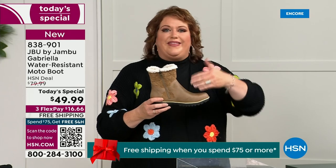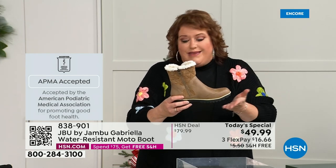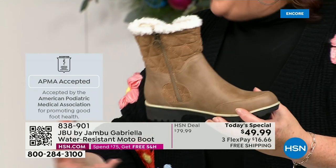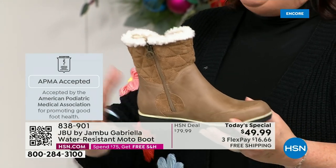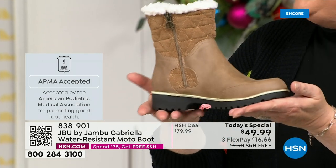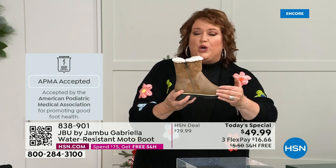The American Podiatric Medical Association seal is not just something they hand out — you have to submit your shoe to them. They look at the overall inside, outside, all elements — insole, outsole — and they'll deem if wearing it on a daily basis promotes good foot health. If it will help your feet, then you get the seal of acceptance. The Gabriella got the seal of acceptance. And these are water resistant.